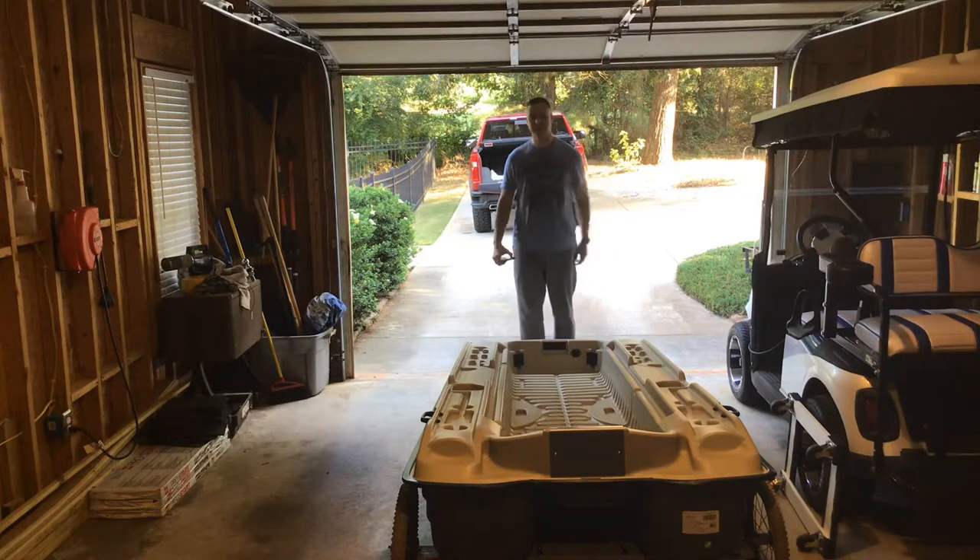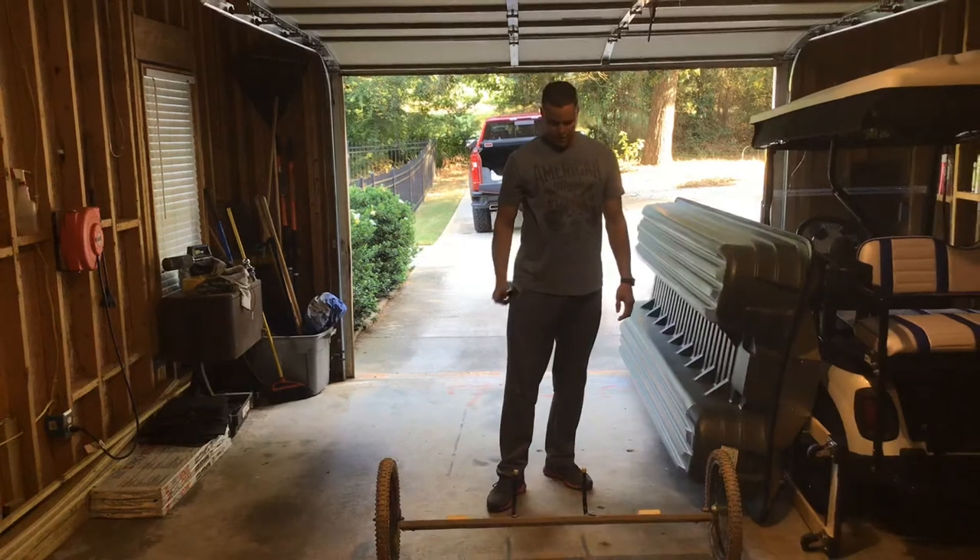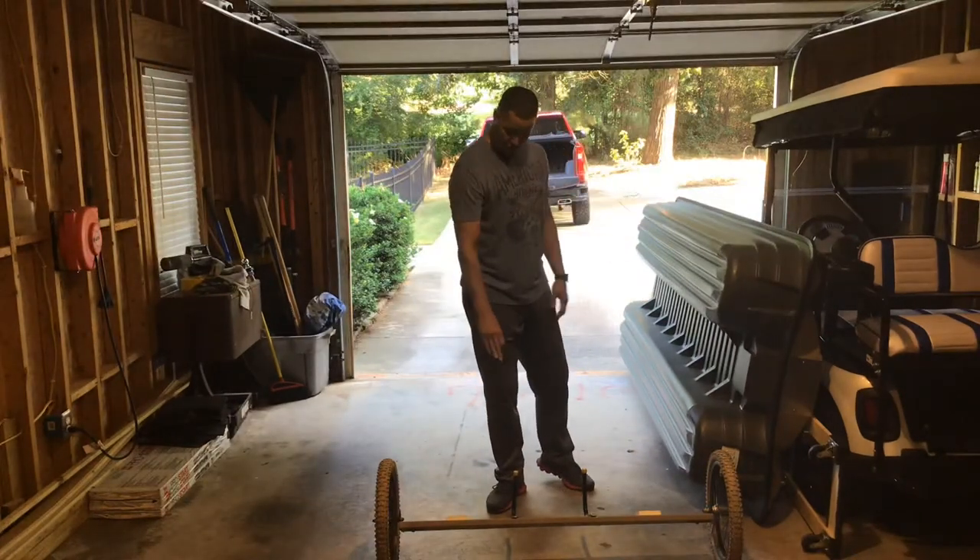What's up YouTube, this is hashtag Just the Dad and this is my first video. I just wanted to take time to show you what I did to make it easier for me to tote this little Bass Raider 10e around. I built a little dolly that makes it easy for me to move the boat around. As you can see, I've taken the boat off the dolly here.